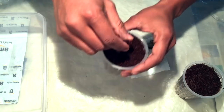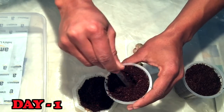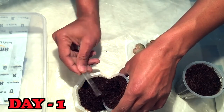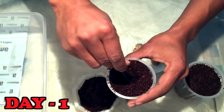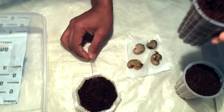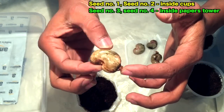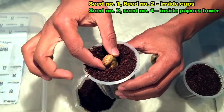In today's video I will tell you which method is best to grow the cashew nut seeds. First I am doing the experiment and then I will tell you at the end what is the best possible thing to do before you grow cashew nut at your home. This is the rooting part from where the root will grow — I'll place it root-side downward.